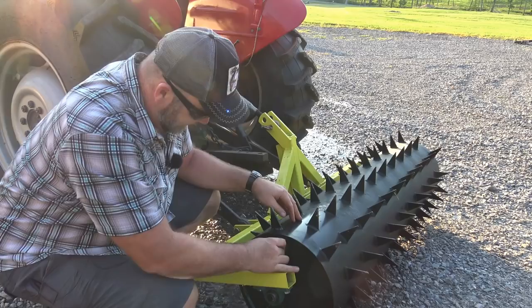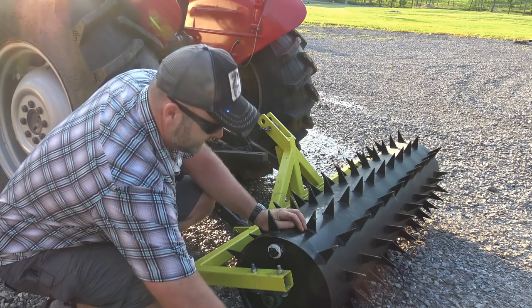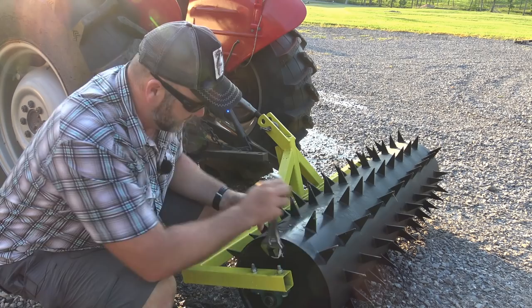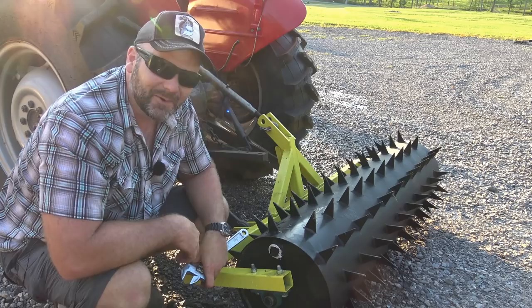I think it's full — get our maximum full, as full as we possibly can get it. Oh, it's sinking into the gravel right now — this thing's going to be awesome. It probably weighs 250 to 300 pounds, maybe more than that. When we get done with this for the year, we will drain all the water out — basically just flip it over and drain it. Pretty simple, pretty cool, fun little tool.